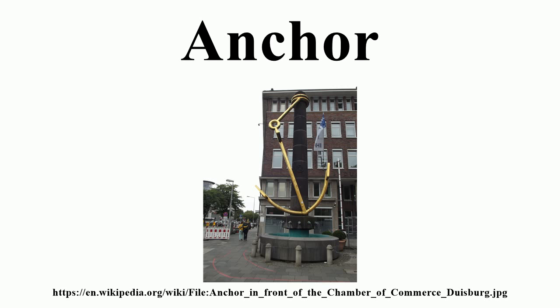Anchoring with sufficient scope, or heavy chain rode, brings the direction of strain close to parallel with the seabed. This is particularly important for light, modern anchors designed to bury in the bottom, where scopes of 5 to 7 to 1 are common, whereas heavy anchors and moorings can use a scope of 3 to 1 or less.